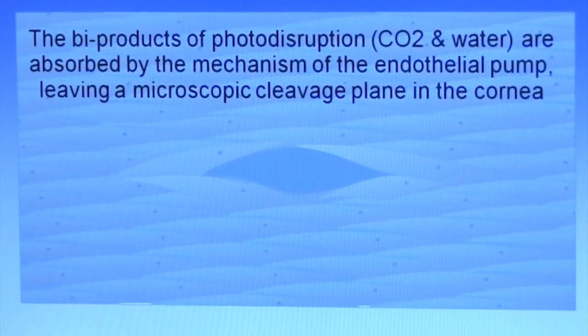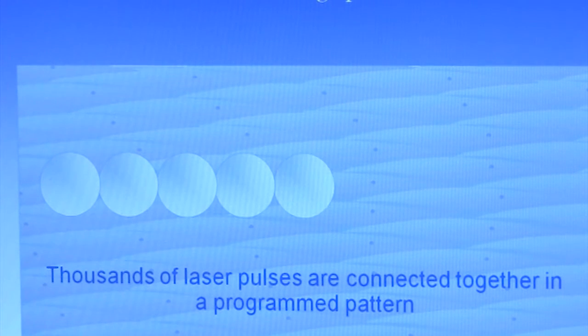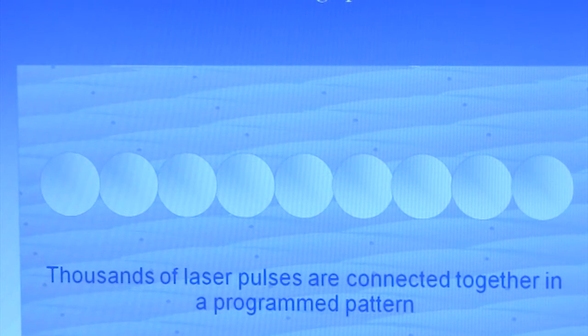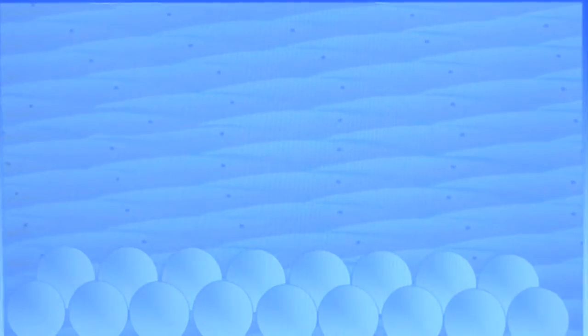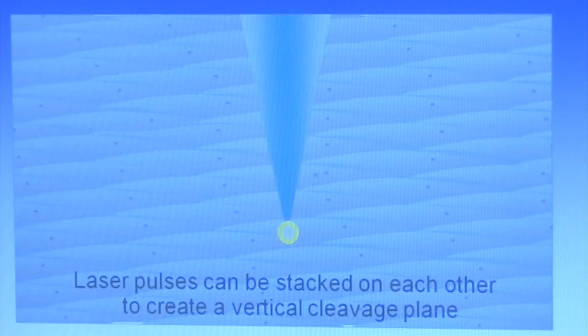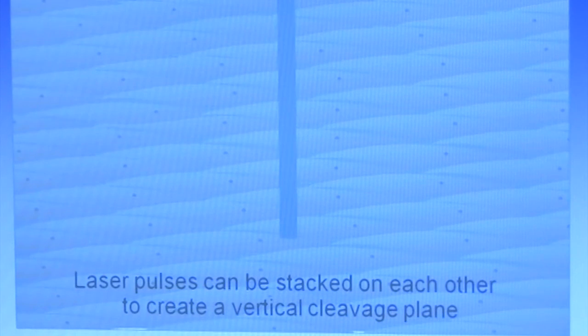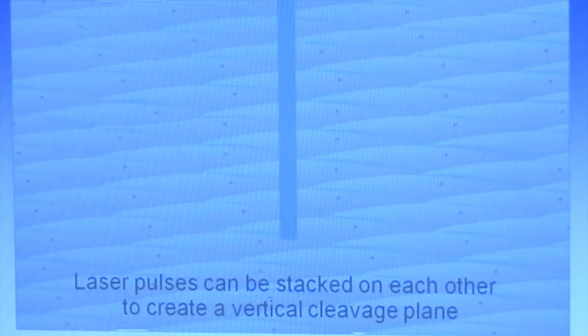By placing thousands of these pulses in a horizontal manner, we can create a horizontal space similar to the space of the flap. In addition, we can create a vertical cleavage plane by stacking the bubbles on top of each other. Once we get to the end of the flap and want to release it at the top of the cornea, we can make a vertical cleavage plane using the very same technology. But there's a problem.